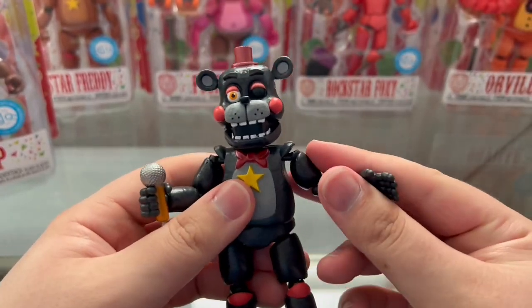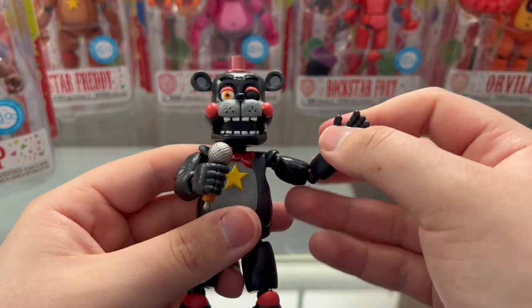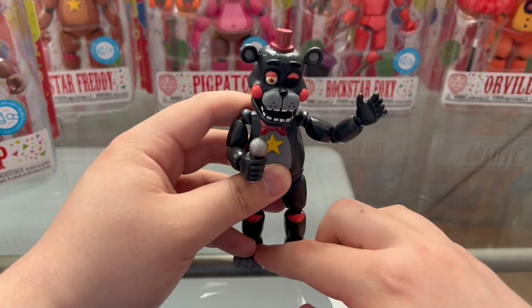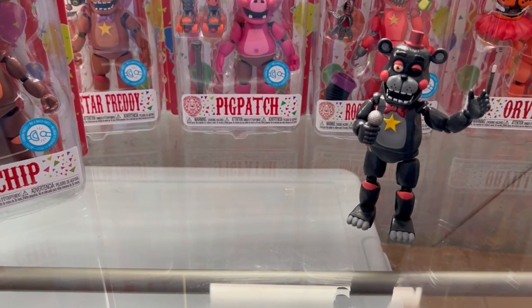Already off to a great start — I love this, it's a great figure. I do recommend getting it. Unfortunately I don't think it's in stores anymore, but if you see it online, buy it as long as it's cheap. I paid a little bit of an absurd price for him, so don't be like me.